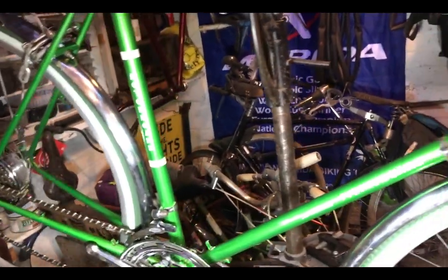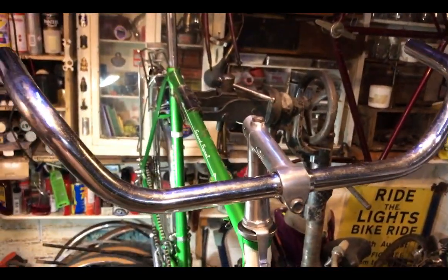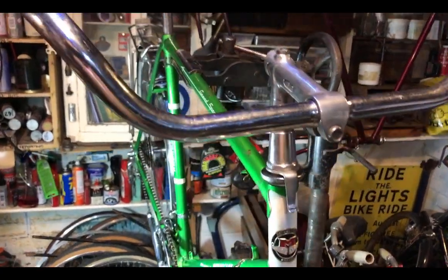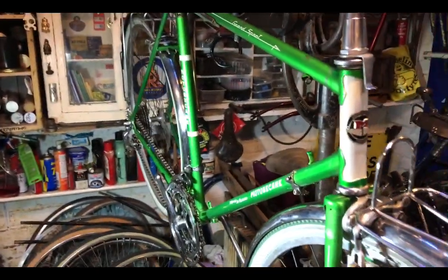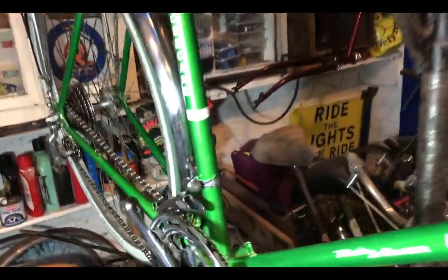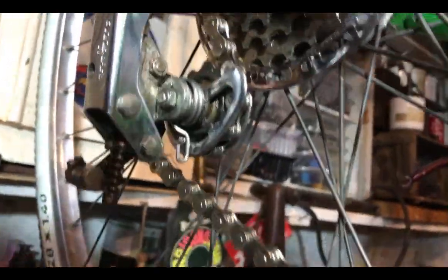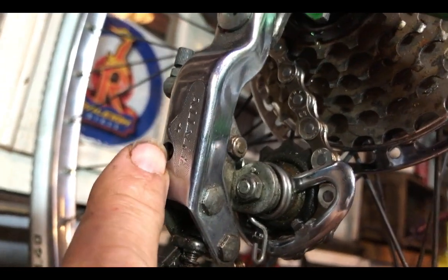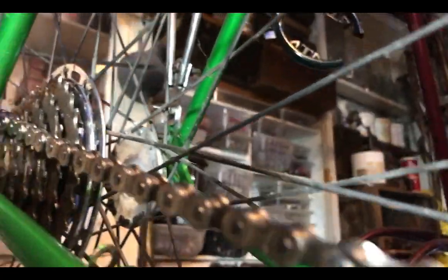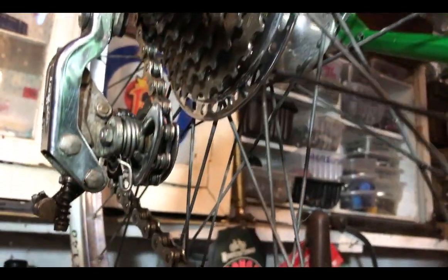We're on the home stretch with the motorbike conversion. All that's left is to fit two shifters, two brake levers, four cables, saddle, pedals, and tape the handlebars. The chain is on and the limit screws on the rear derailleur are adjusted - the outer limit screw is there, the inner limit screw has had to be backed right off because this is a six-speed instead of the original five-speed freewheel.